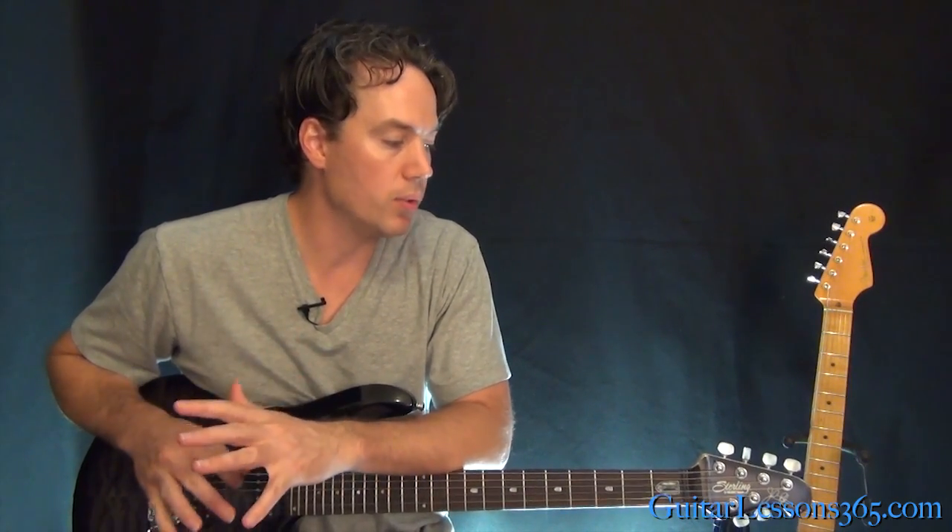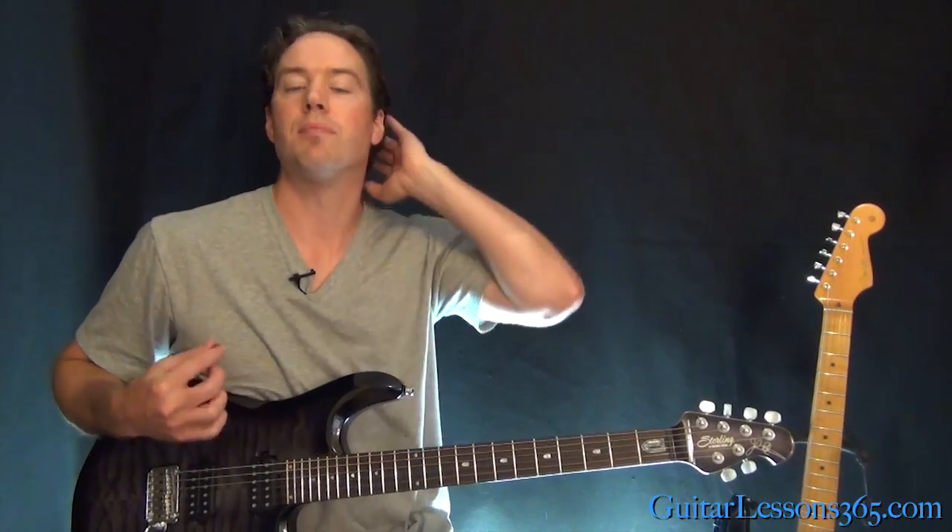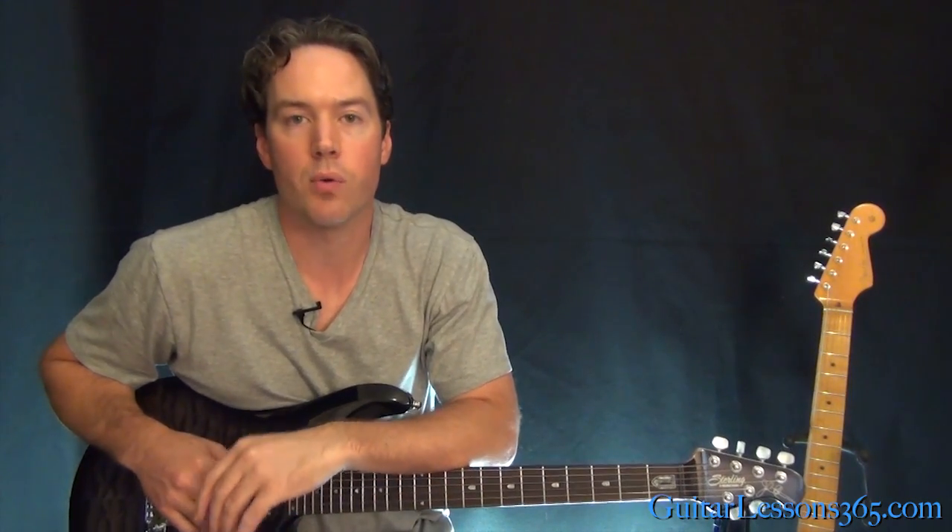So I hope you guys enjoyed it — it's a really cool song. It's got a lot of cool rhythms in it that are good exercises for the fast palm-muted stuff. And of course the solo's got tons of licks that could keep you busy for a while. I'll see you again soon for GuitarLessons365.com.